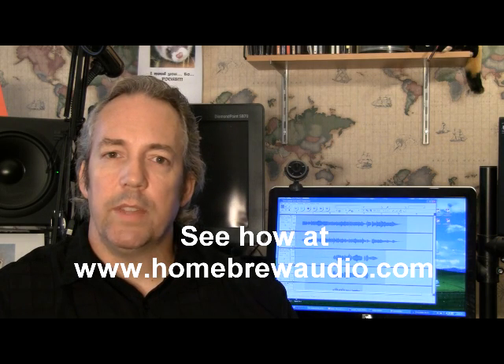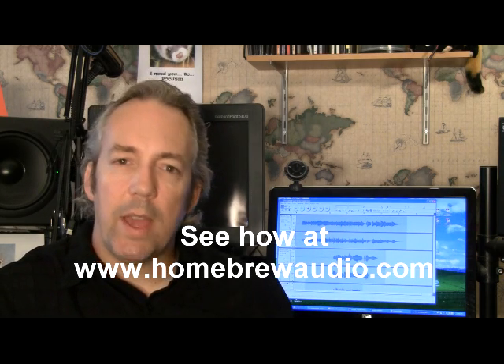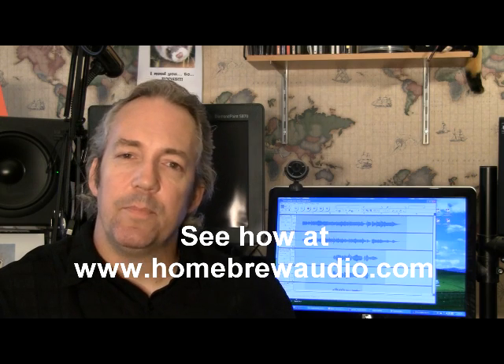Most of you will be able to start using your home recording studio right away without having to spend a dime. Some of you will have to spring for the $4 or $5 that it costs to buy this — a microphone I bought at the local Target.